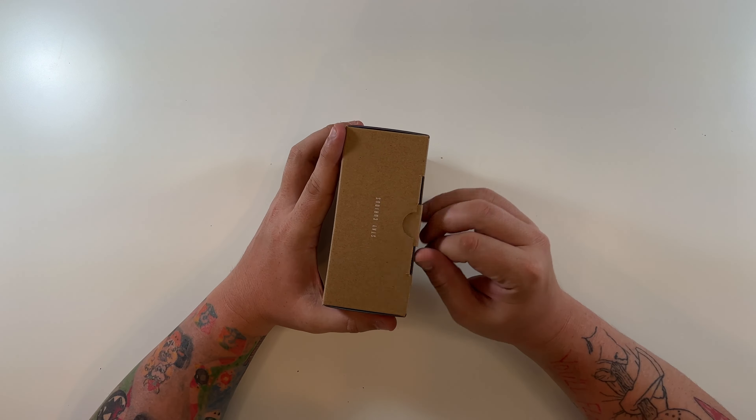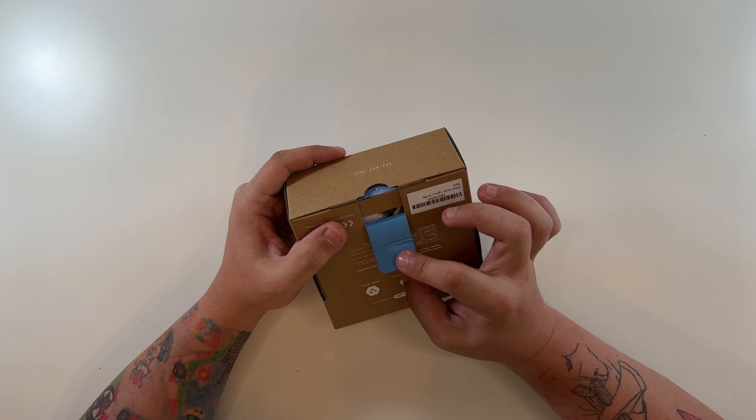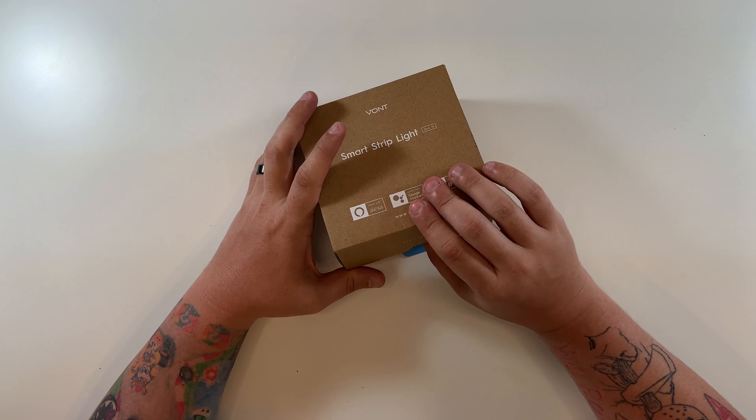It is not waterproof — it's for indoor use only with 150 LEDs on this 16.4 foot strip. Let's open this up. I like the blue box on the inside — nice little touch.